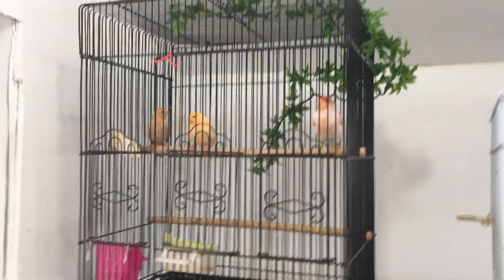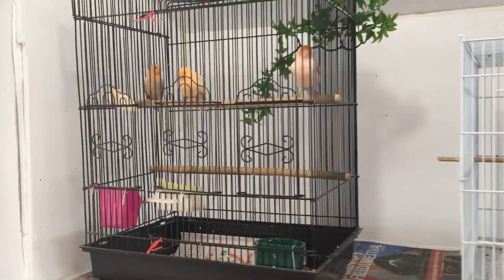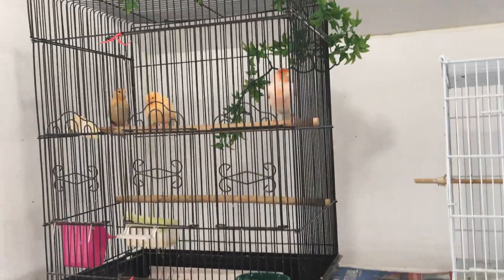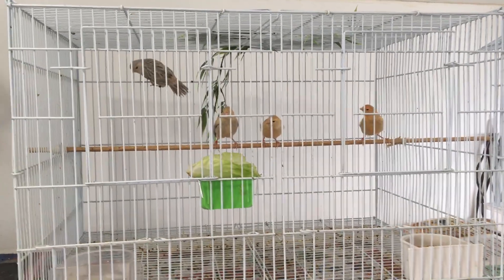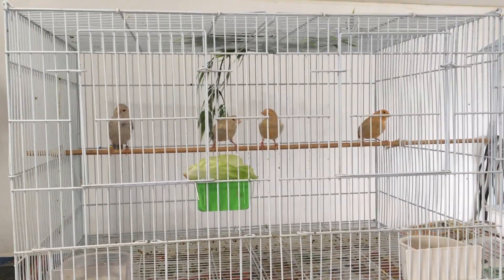Hey guys, just want to do a really quick update — this is only going to be a couple minute video just to show you the progress. Not a whole lot has changed. I have separated all of my pairs. I left the female in with these babies; the male was getting a little aggressive with them and starting to pull out tail feathers.